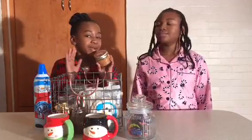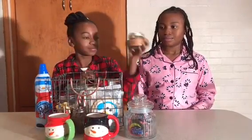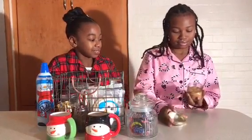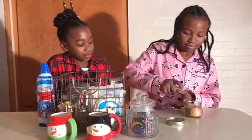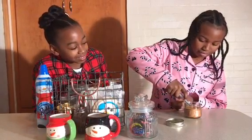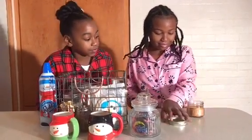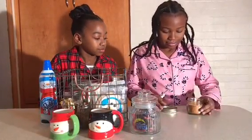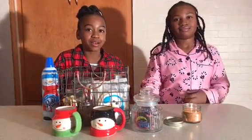First off we start by lighting a candle. This scent is salted caramel. Last winter we had a strawberry scented one. That one was good too.